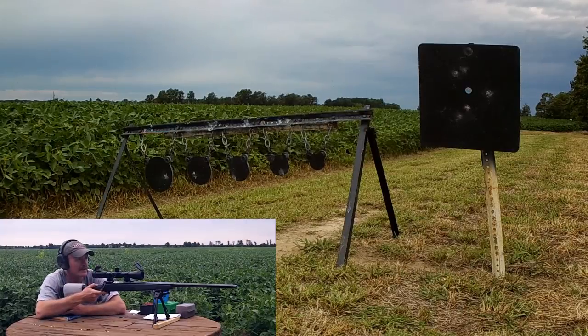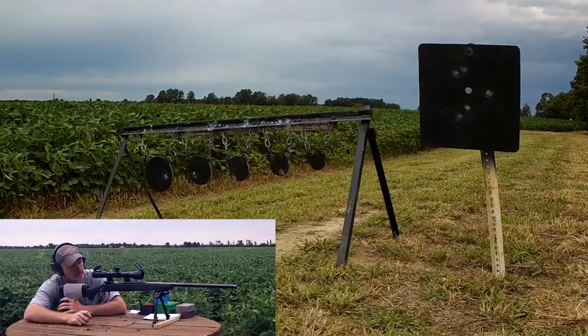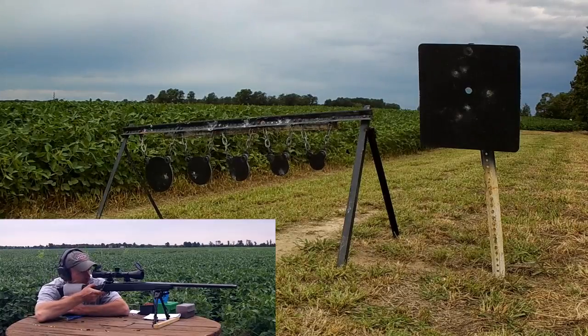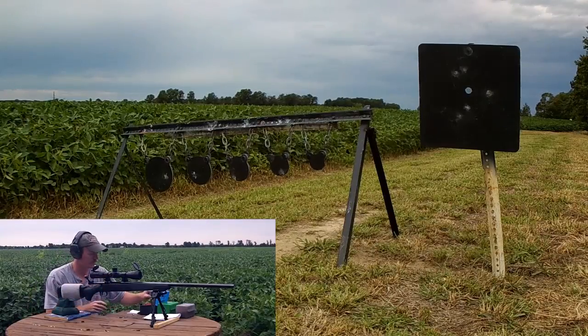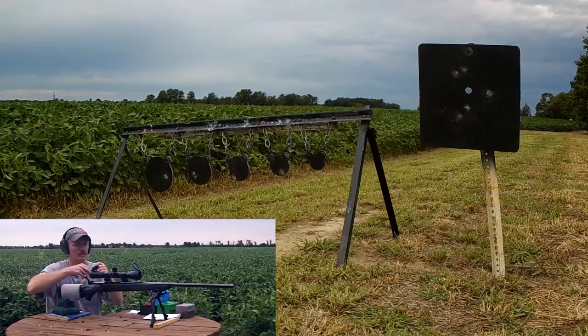Basically, this is about like shooting a soda can sideways at 400 yards — that's about the equivalent of what we're doing here. I mean, I can't be missing it by much. 3140. So, two more rounds — that's all we're going to send.